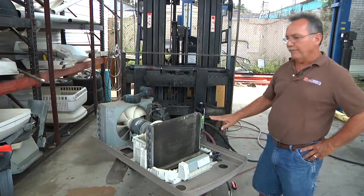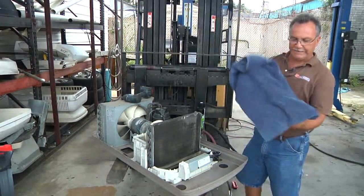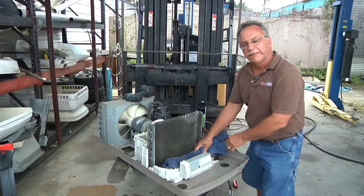Once we've taken the heavy material off, while this is up on the roof I'll generally take a towel and plug the hole up so we don't get any residue inside the coach.